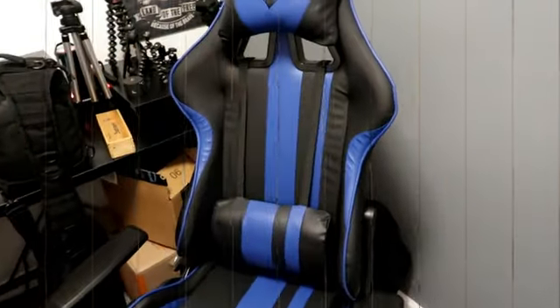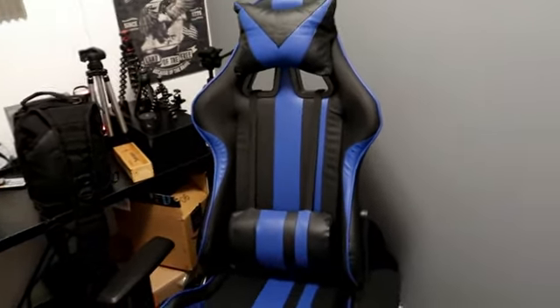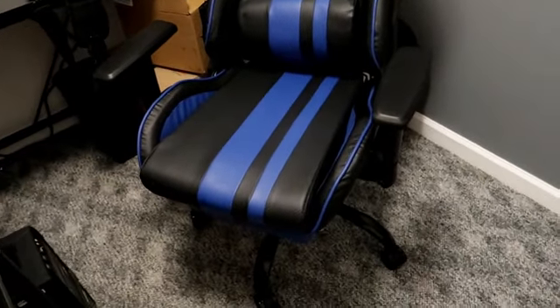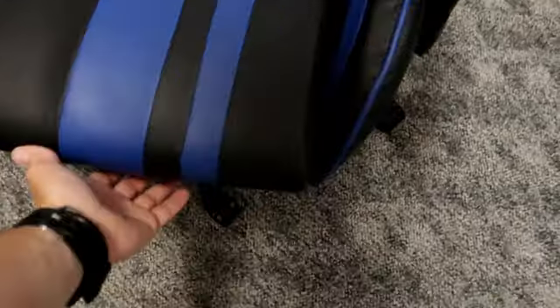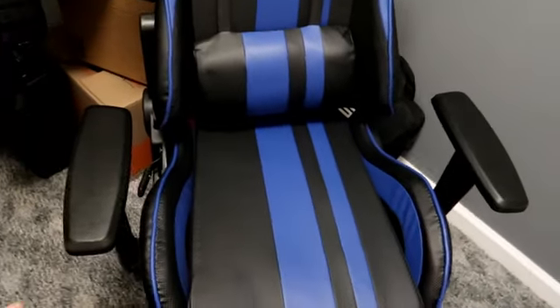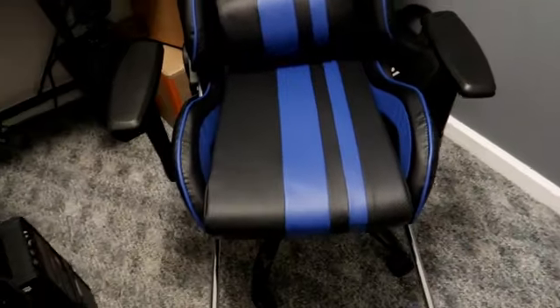Alright guys, here we go — this is how the chair looks all assembled and put together. It's pretty awesome. I like it — I might change the wheels though. You have the lever to pull out for your legs, you can sit back and it drops down pretty far back, and it raises and lowers pretty high and low.